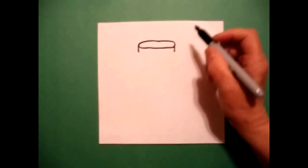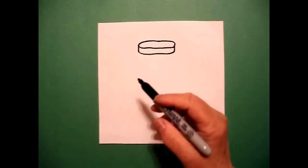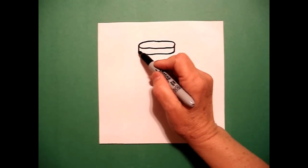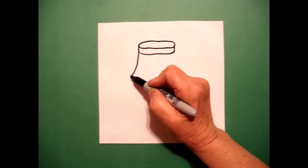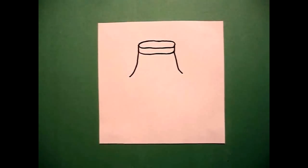A little straight line on the right, and now I'm going to connect the two with another slightly curved line. I come back to the left and I draw a curved line out on the left, and a curved line out on the right.